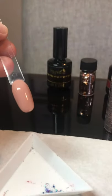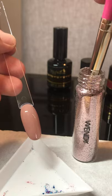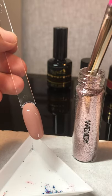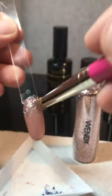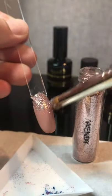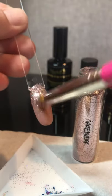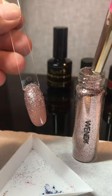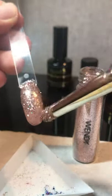Now that's done and it's got that tacky layer, you can just load up your brush and dab into the color. As I've said before, I'm not stingy with glitter — just pop it on. As long as there's a tray underneath it's going to catch all the excess, so you're not going to waste anything.